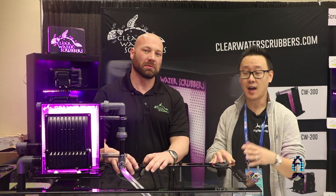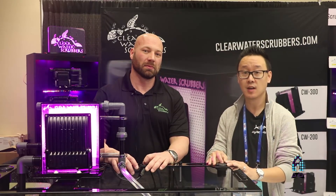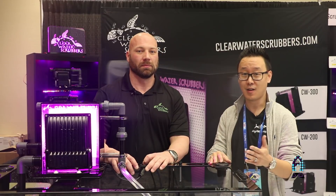Well guys, I hope you enjoyed the segment. I hope you learned something new and I hope you try this method out if you're having a hard time controlling your nutrients. Just give this a go. Alright guys, have a great day.